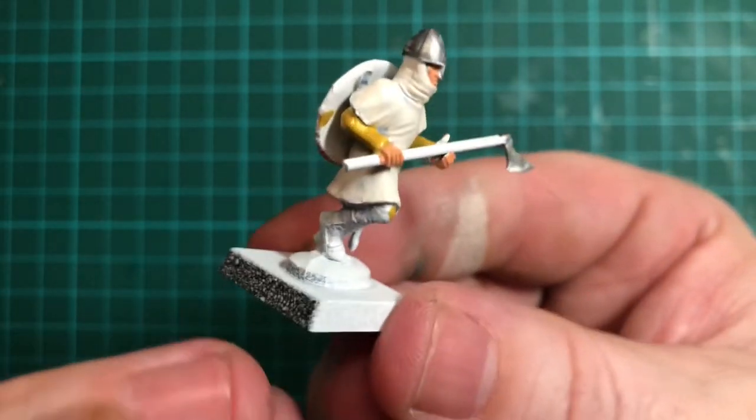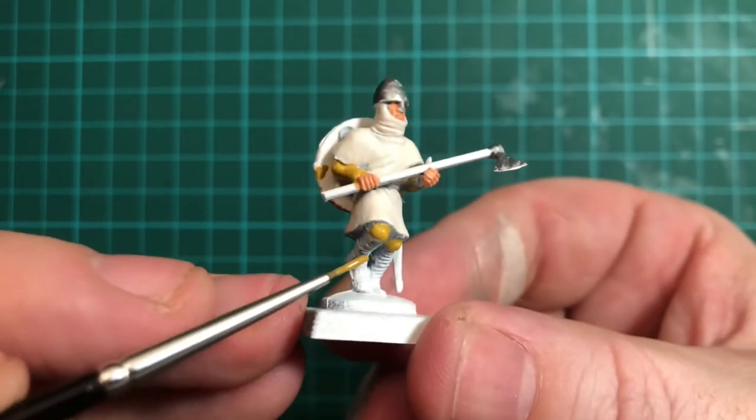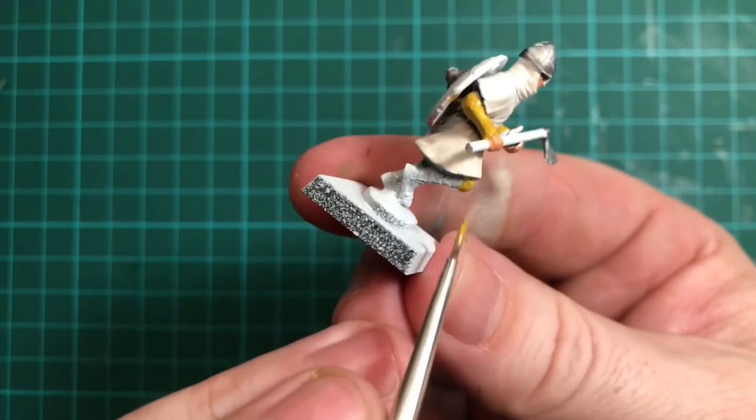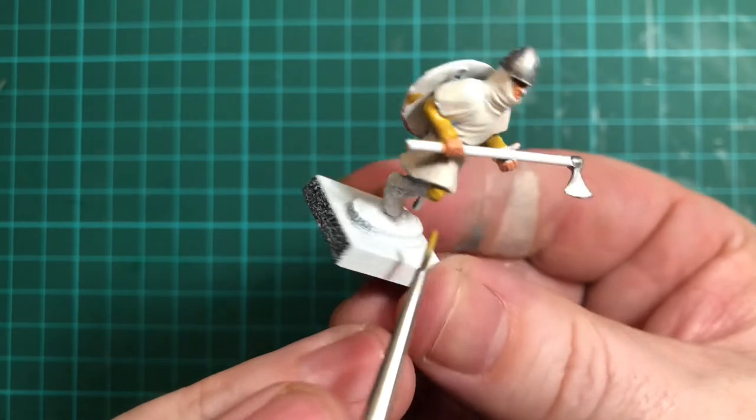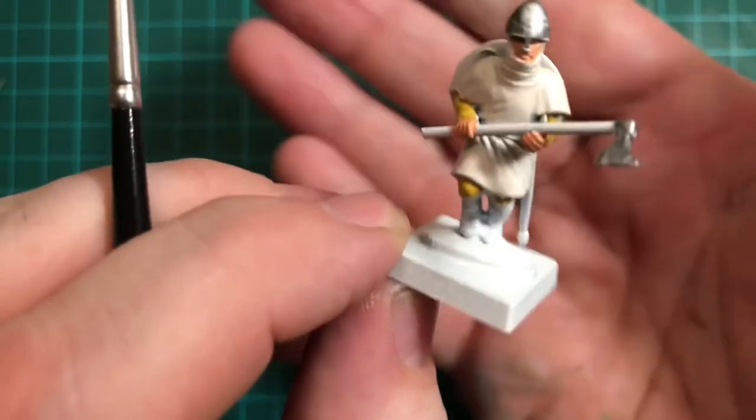Any tips or advice on which camera to use? I'm currently using my iPhone, which isn't ideal but it's doing a job — you can see what I'm trying to achieve. Any ideas on upgrades for cameras would be great.